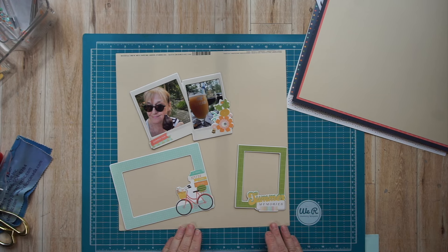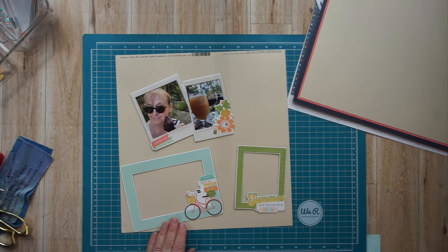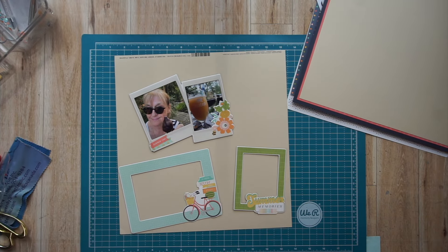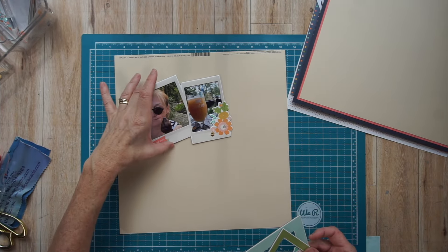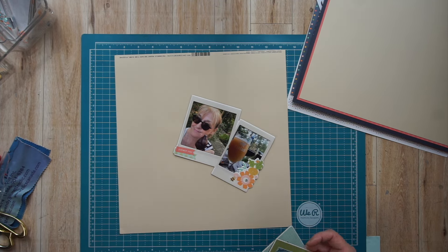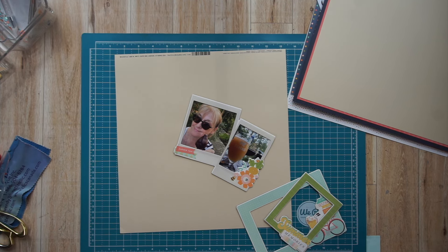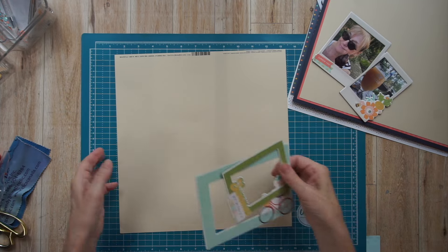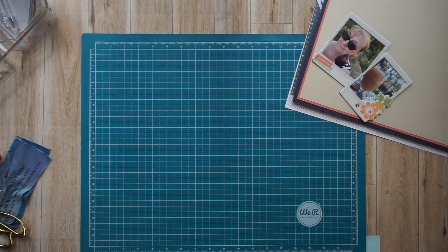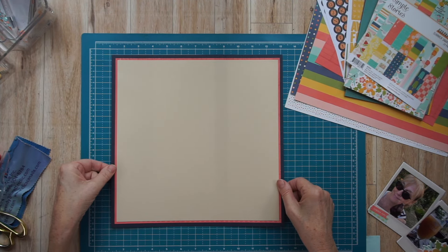I'm also showing you three frames. These were in the embellishment add-on — they are half a pack of Simple Stories chipboard frames from the Summer Snapshots collection. I'm going to be using this double frame; you can see I've already put my photos in it. It's strange because I love Simple Stories chipboard frames but I have a very difficult time using them. I'm thrilled that the embellishment add-on had three instead of six, so I'm not overwhelmed but I get a taste of them.